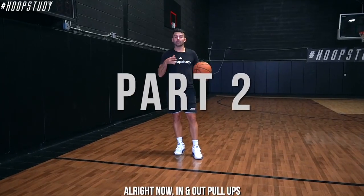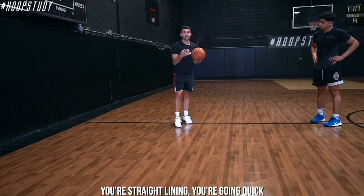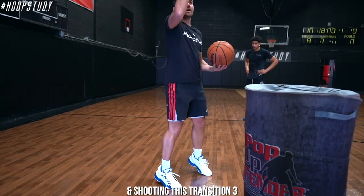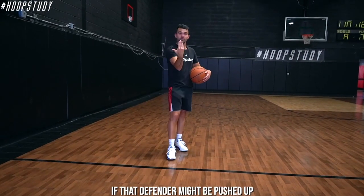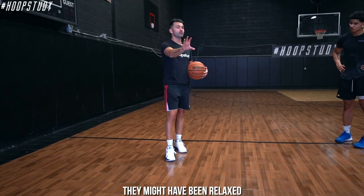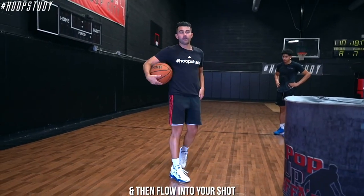In-and-out pull-out - we're still going to go downhill and attack a stationary defender with the basketball in the inside hand. It's just you and your defender, straight-lining it quick. You want to have the ability to push them behind the three-point line - getting into that one-two in-and-out, then bringing that inside foot into space and shooting this transition three. This is very effective if the defender might be pushed outside the three-point line. Whereas before we were just looking and peeking, here you might need more space - so you go in-and-out and flow into your shot.